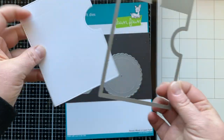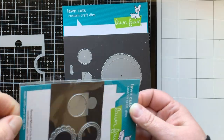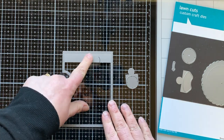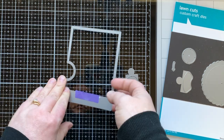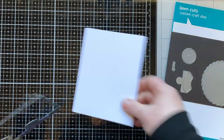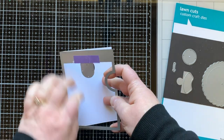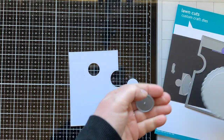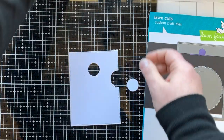Here's the actual reveal wheel die set. We're going to die cut one of the frames just as it is, and then die cut a second one with that circle reveal wheel add-on piece. I like to put a piece of low-tack tape across the back of the die to cover the opening, then drop in that little puzzle piece so it will die cut the circle you need. I'm saving all the little circles that pop out.